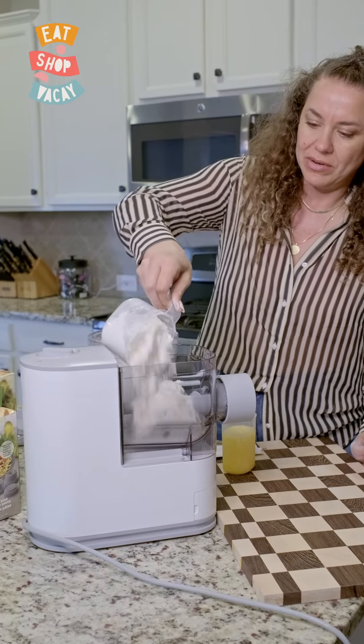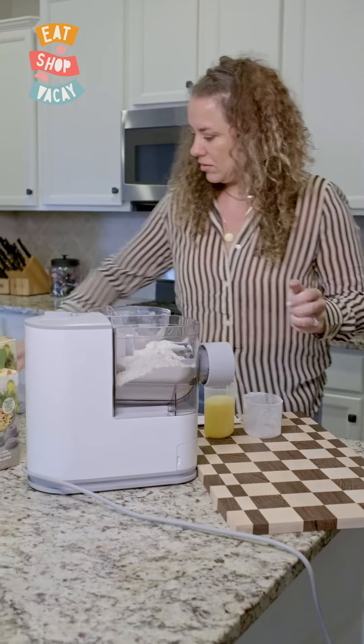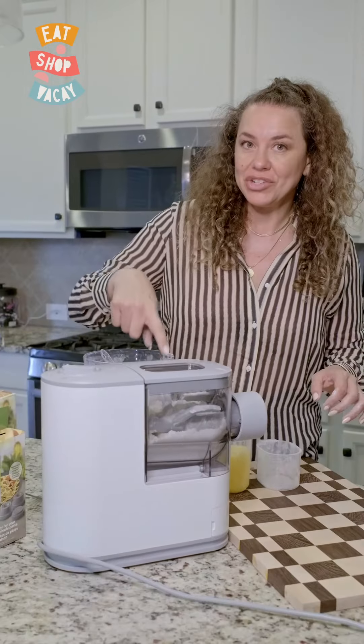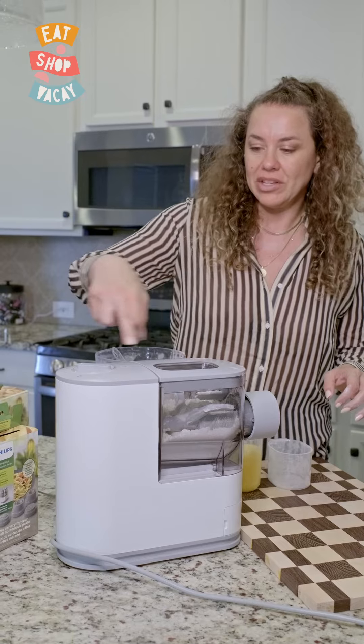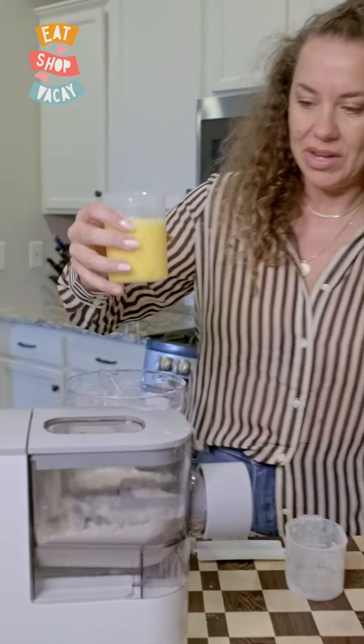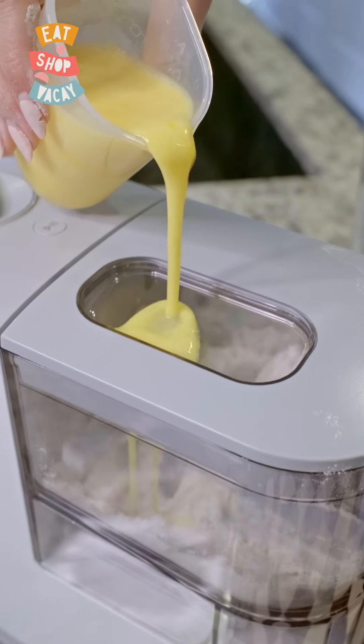Drop in the flour, then pop the lid back on. In order for it to turn on and start spinning you have to put the lid on and then hit play. Then you take your egg and pour that in there slowly.